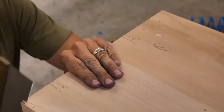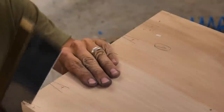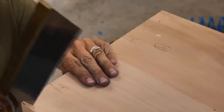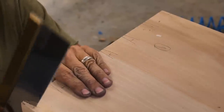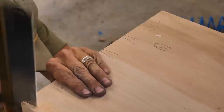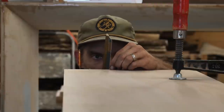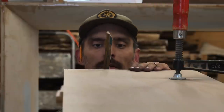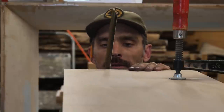We're on the second set of tails. Notice I mark X's on my waste and I'm cutting on the waste side of the line. If you don't mark those X's, it's very easy to cut on the wrong side and create a lot of issues. Always mark your waste side and cut on that side of the line. I'll go through and saw all of these down with the hand saw and then come back and remove the waste with a coping saw.